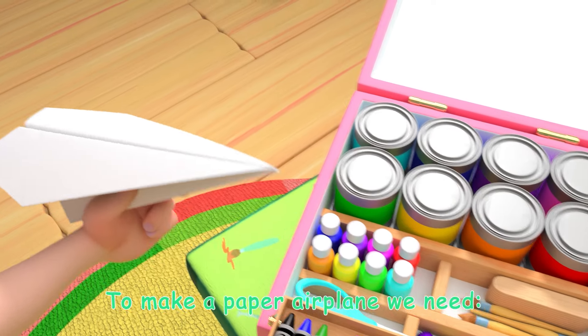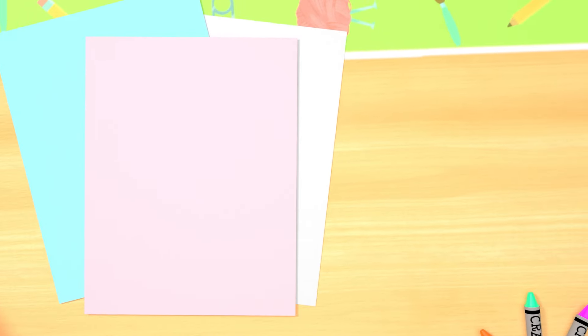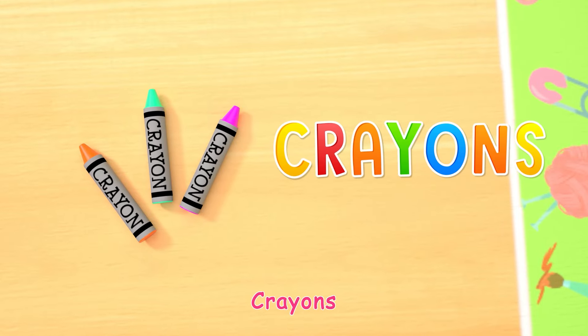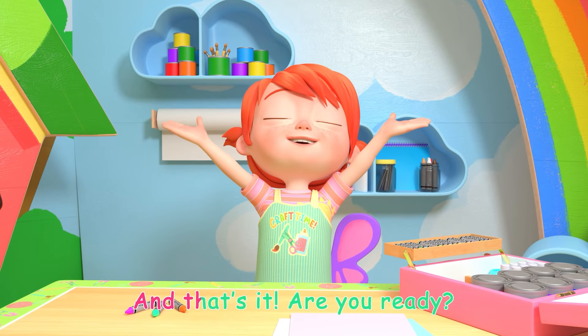To make a paper airplane we need a sheet of paper, crayons, and that's it!